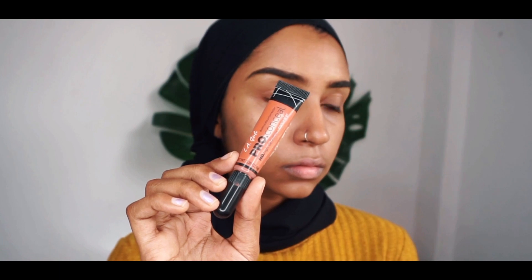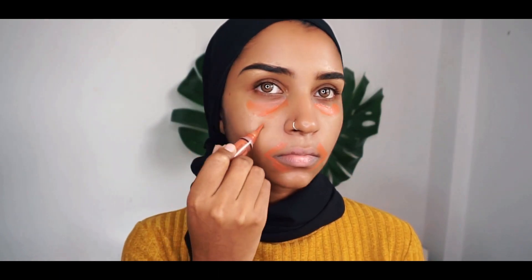So first off, I'm gonna start with the primer. This is the Fenty Beauty Pro Filter Primer, and I'm just gonna apply this all over my face. And then I'm going in with this LA Gold Pro Concealer Orange Corrector, applying it under my eyes where I have a very severe dark circle, also around my mouth where I have hyperpigmentation, and also a little bit on my scars.